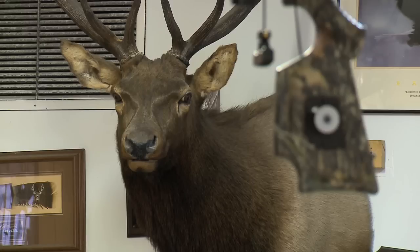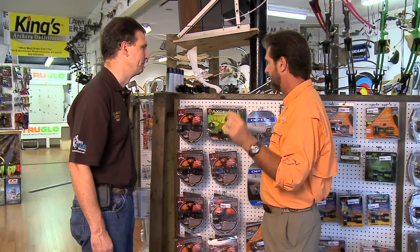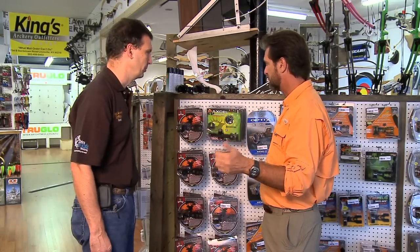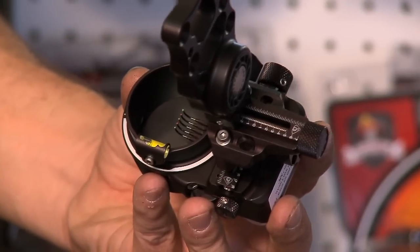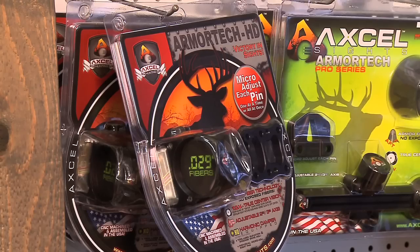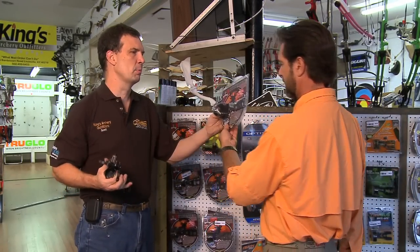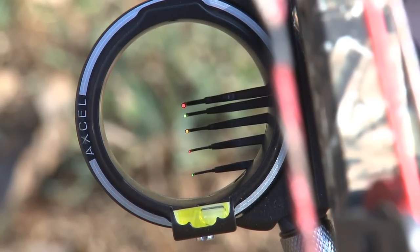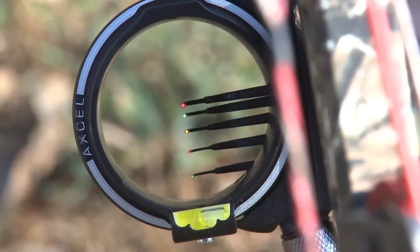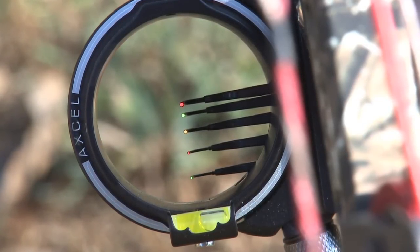The last thing to think about is the sight. I want a smaller dot that I can light up in morning and evening situations. The most popular option I carry is a 19-thousandths pin. For those of us with less-than-perfect eyes, the setup is: top pin is a 29, next two are 19s, and the bottom two are 10s. That's what I've got on mine. The bigger pin up close, then smaller pins as you shoot further out.